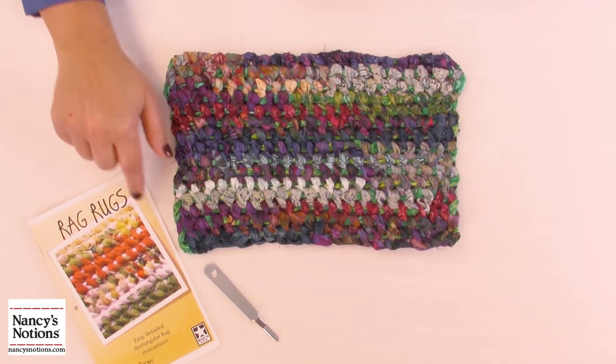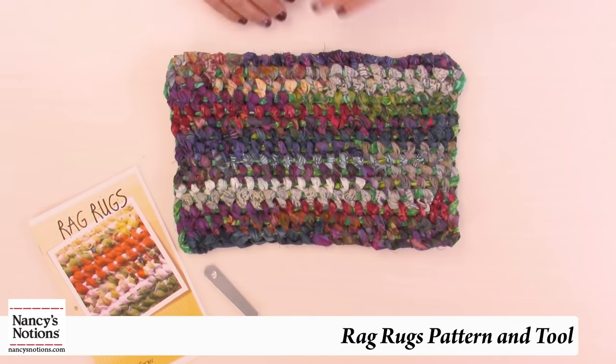Hi, I'm Maria from Nancy's Notions and today I'm going to show you a project that's simple and easy to do. I have a rag rug pattern and a tool that comes with it, and I've used up some of my stash in the form of two inch strips to make this great little mug rug that will take you no time to do on your own.